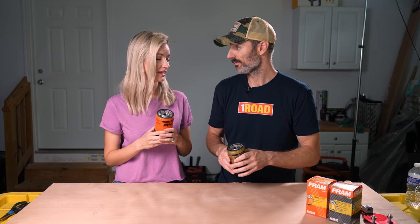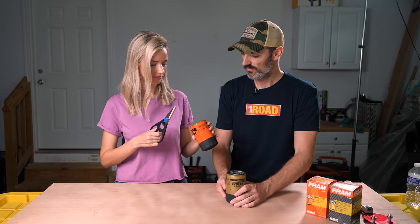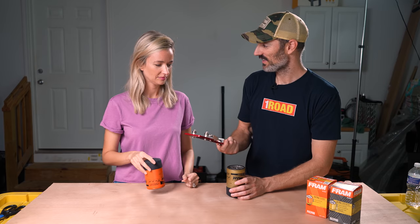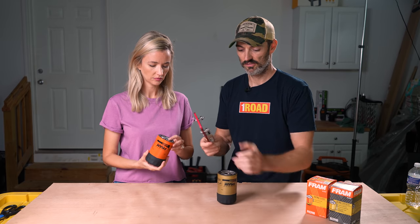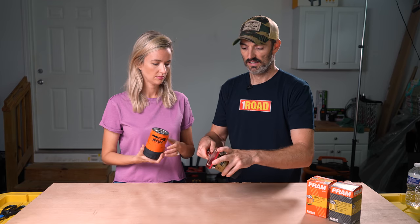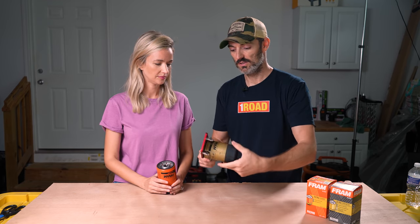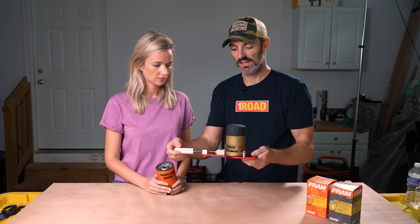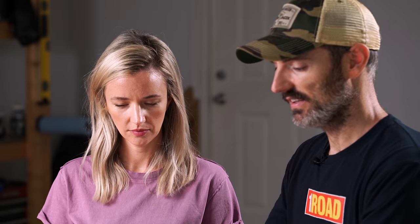Ready to start cutting it open? The way we use this filter cutter — first we have to open it up so it's large enough to accept the size of the filter. These are brand new and have not been used, so no oil will squirt out. We put the filter in there, tighten it down — you can see the little blade that's going to cut. You tighten it a little bit so it's holding the filter. It's like a can opener but giant.